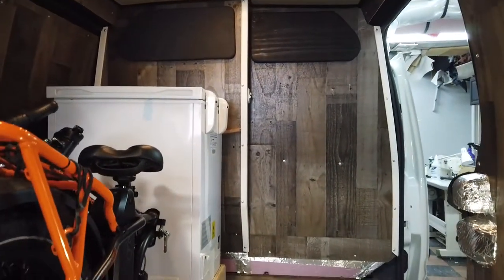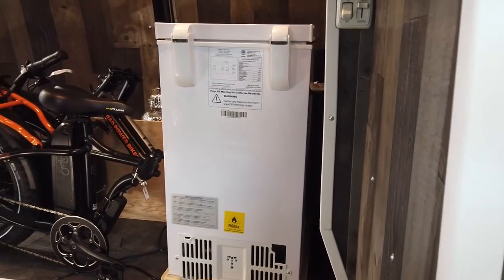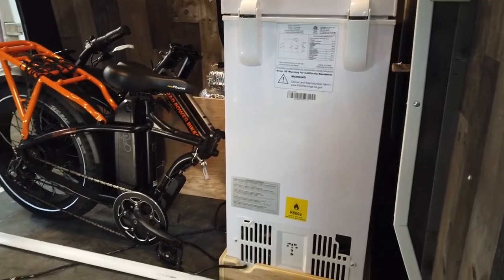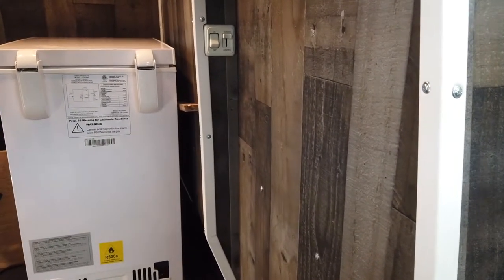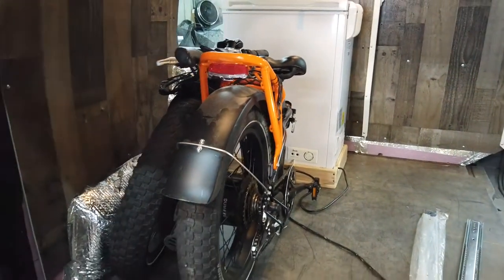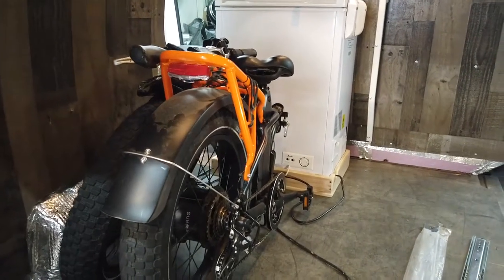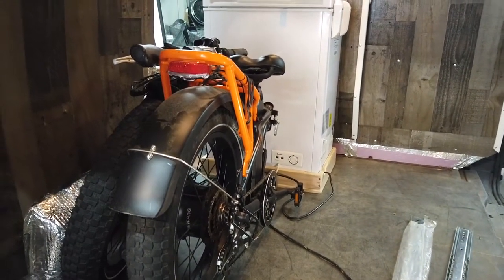We wanted to make this drawer multi-use — we'll put the folding mini bike in it and leave enough space for a storage tote if you didn't want to take the mini bike, essentially a multi-use storage area with 250-pound slides on both sides. We're going to keep the finished height of the cabinet at the exact height of our freezer, giving us a nice high platform on both sides with additional storage above the folding bike. The drawer will be about 15 inches high and still be fully functional with a good size capacity.